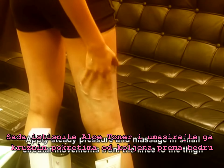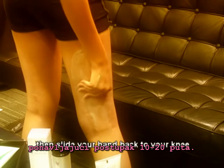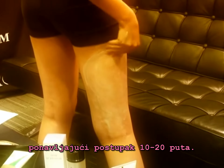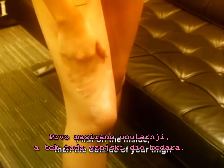Apply and massage from knee to the thigh in small circular movements, then back to your knee. Repeat for 10 to 20 times. Firstly, massage from the inside, then the outside of your thigh.